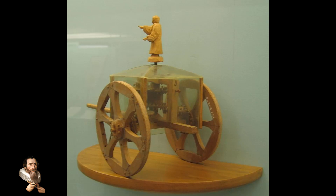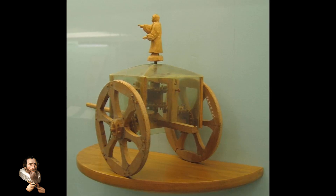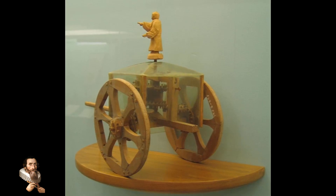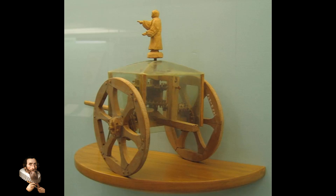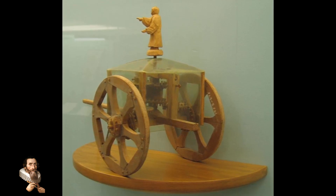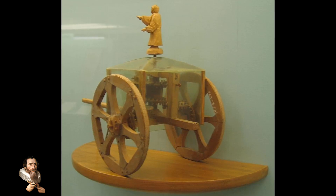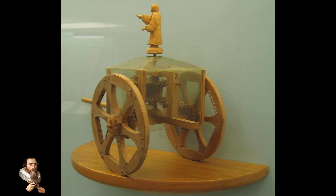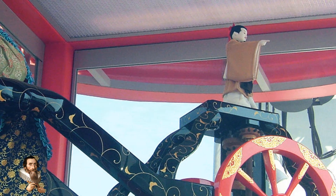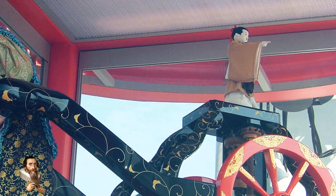Another Chinese invention, similar to the earthquake detector in its ingenuity and practical application, is the South Pointing Chariot. This device, invented during the Three Kingdoms period, is often credited to the brilliant engineer and inventor Ma Jun, although earlier prototypes may have existed. The South Pointing Chariot was a mechanical device designed to indicate direction — specifically south — without relying on the stars, the sun, or a magnetic compass.